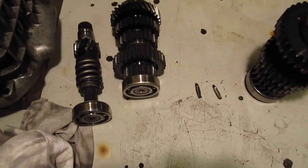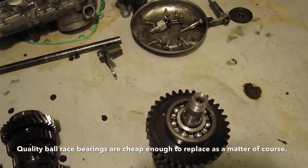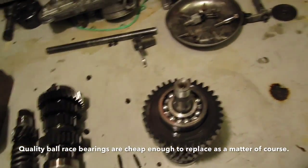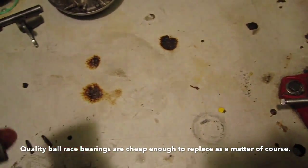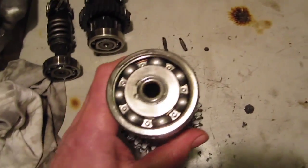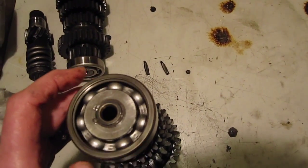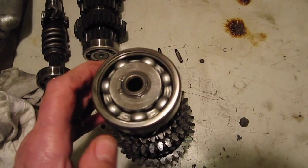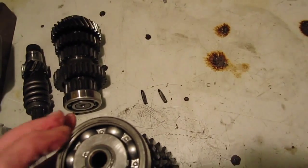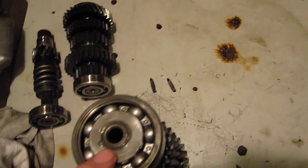Apart from replacing the bearings, which we do as a matter of course, I want to look at some of the bushes on the gears, but they don't normally wear. The main bearing that wears is this one - this is the output shaft bearing at the clutch end of the shaft. You can hear that bearing is making quite a bit of noise. These are the bearings that wear quickest.